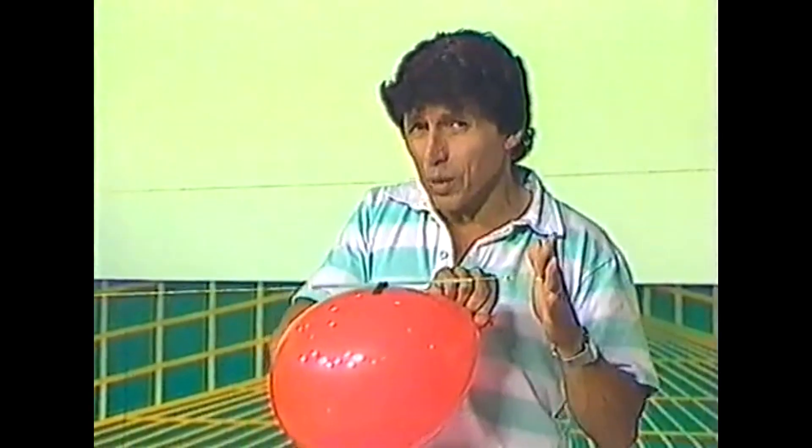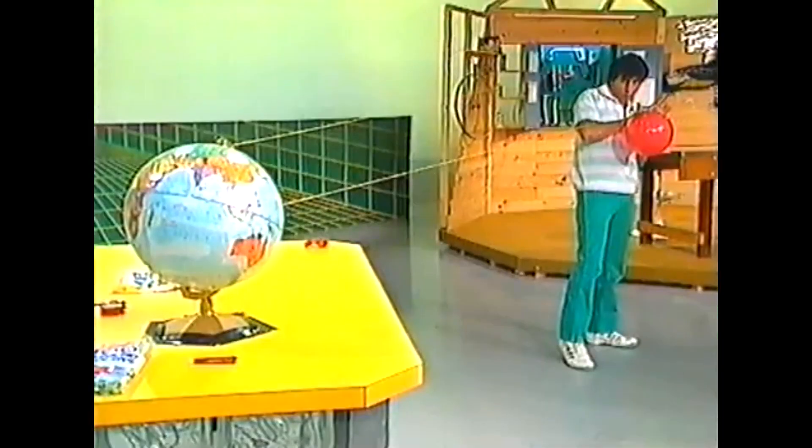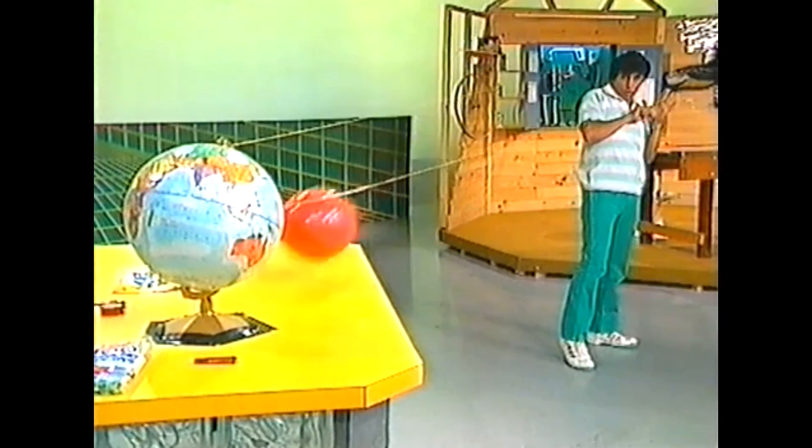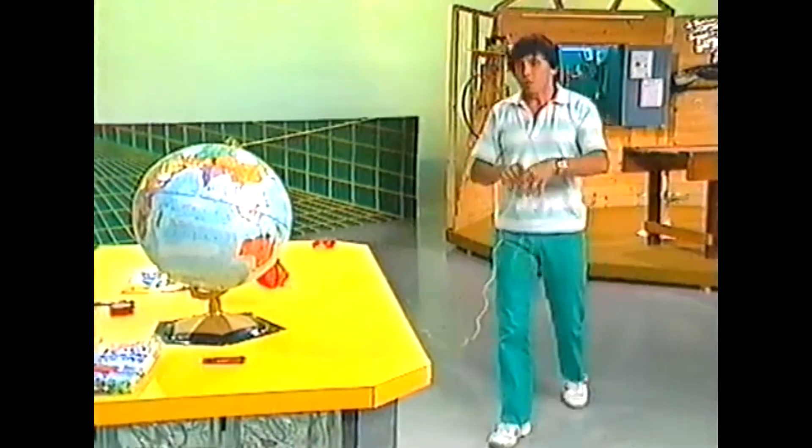So with a bit of luck we might be able to hit our target. Five, four, three, two, one, zero — and the rocket goes all the way to the target, which was the globe of the world.